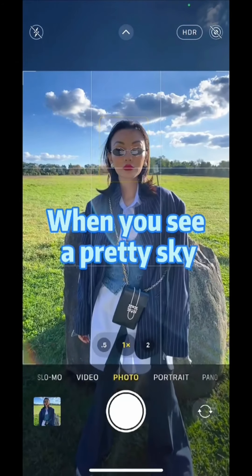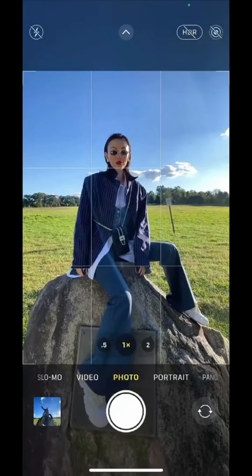When you see a pretty sky, are you still taking photos like this? Next time try this: turn on wide angle and flip your phone upside down.